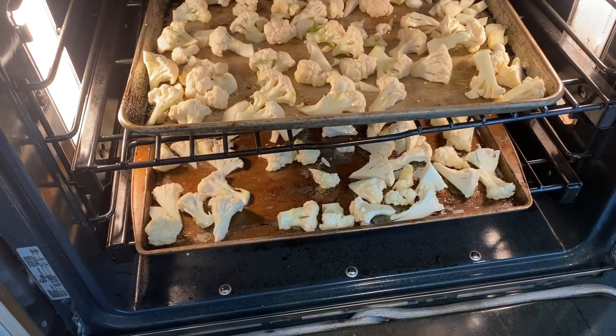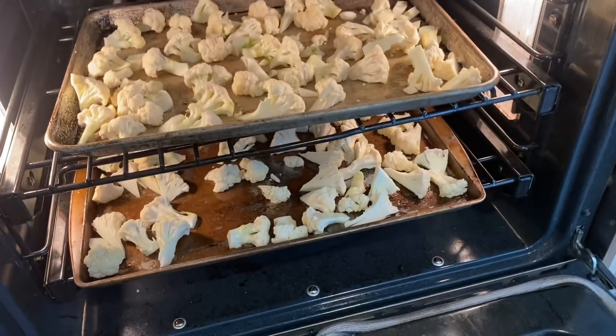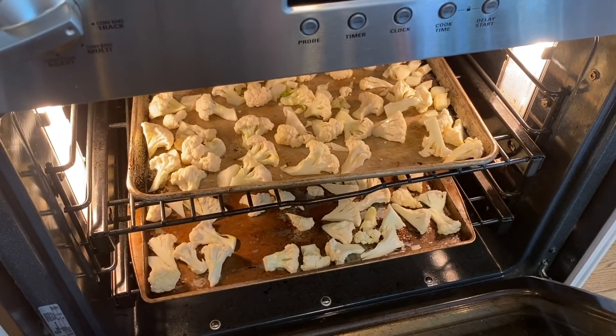I just got my two heads of cauliflower onto two separate baking sheets, very well spread, and they're in the oven at 425°F with some olive oil, salt, and pepper, and they're going to go until they're nice and golden.